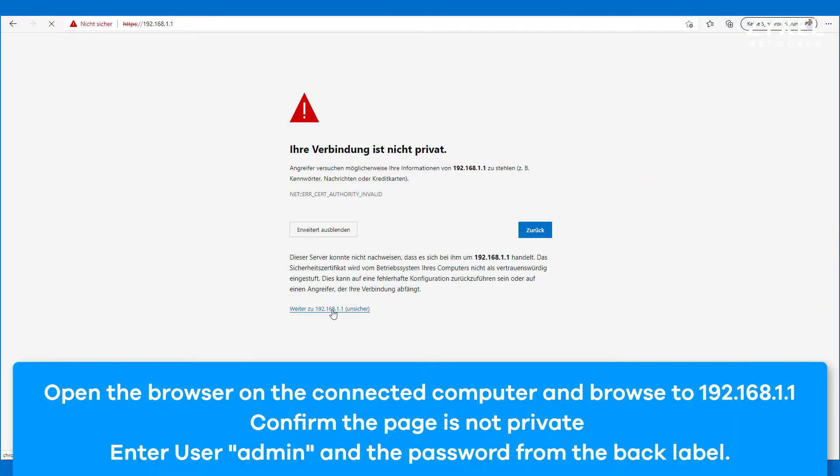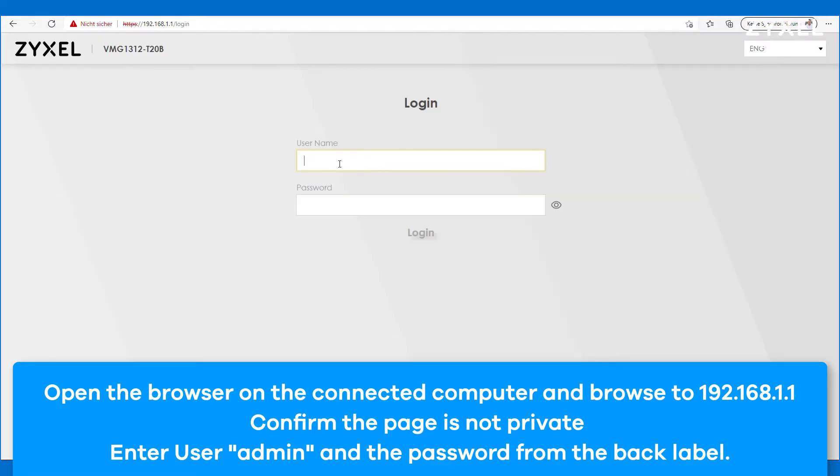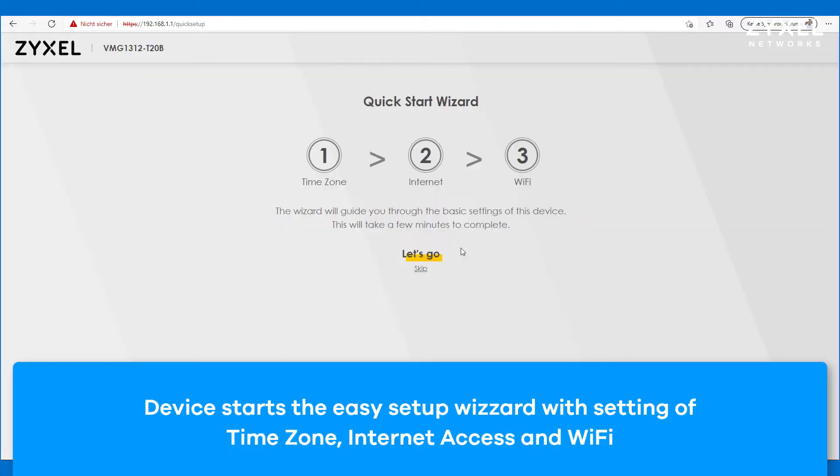To configure the device you need to connect the computer by wireless or cable. Open the website 192.168.1.1 and log in with the username and the password from the back side of the device. Then you have to change the password. Make sure to note this new password down so you have it for later reference, because once you forget it you can only reset the device to recover it.